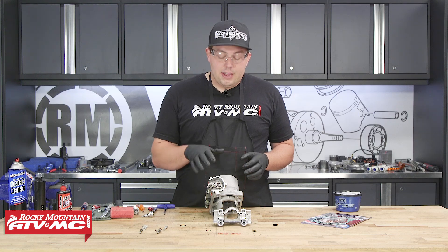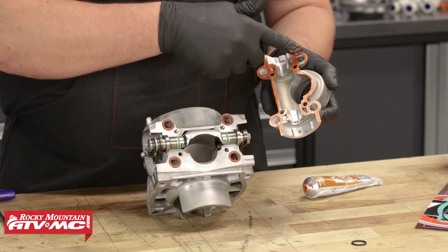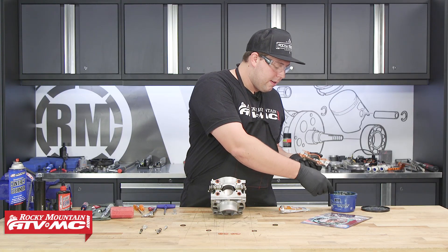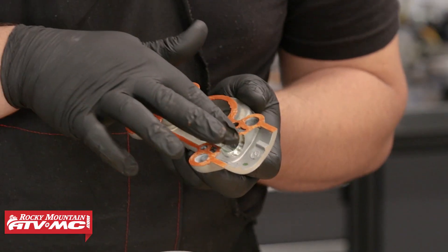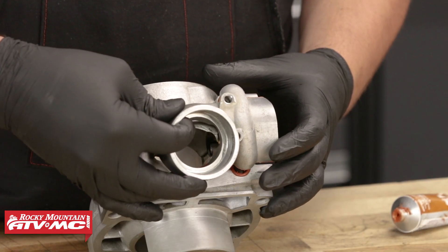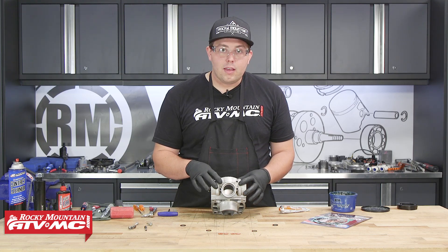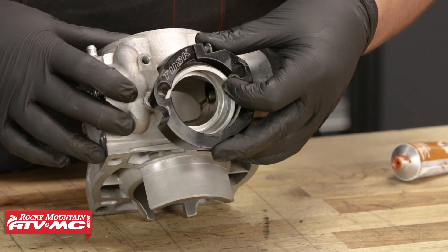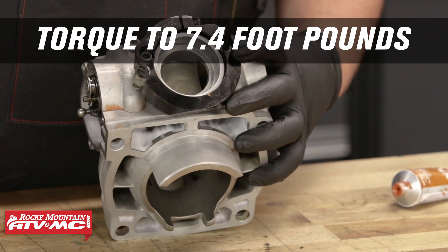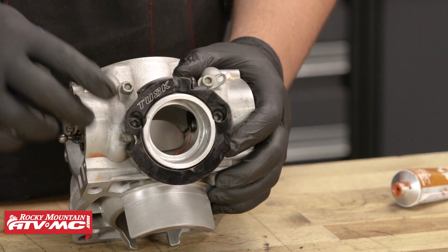Now we just need to install the exhaust flange. We'll flip the cylinder around. I'm going to take the exhaust flange and on the sealing surface apply a very thin layer of high-temp silicone. Now that I have this thin layer of silicone on the exhaust flange, I'm going to take a little bit of grease and, being careful not to mess up any of my silicone, grease up the races. We'll place the exhaust flange onto the cylinder. On this bike, we're going to install a Tusk exhaust flange support, so this would be a great time to do that. We'll thread these in by hand and then torque them to 7.4 foot-pounds. As we torque these down, we want to make sure that we have the exhaust spring hangers in the correct locations.